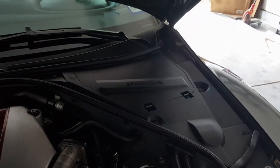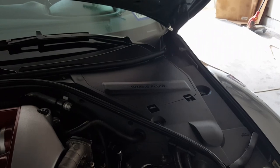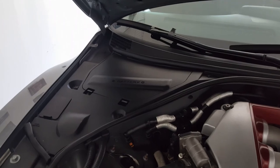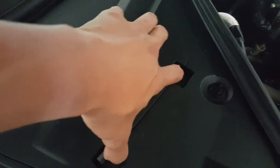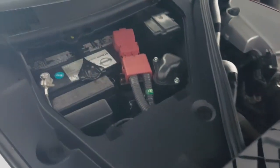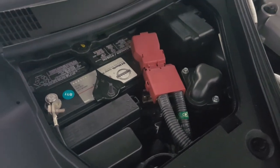Next, locate where the battery is. If your car is right-hand drive, facing the car it's on the right-hand side. If you're driving a left-hand drive car, it'll be on the left-hand side. Usually brake fluid and clutch fluid are on the right side, and the battery is on the left-hand side. Remove the casing and there is the battery — you need to swap that out.